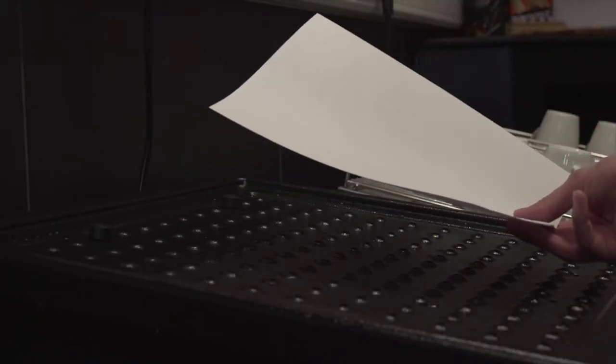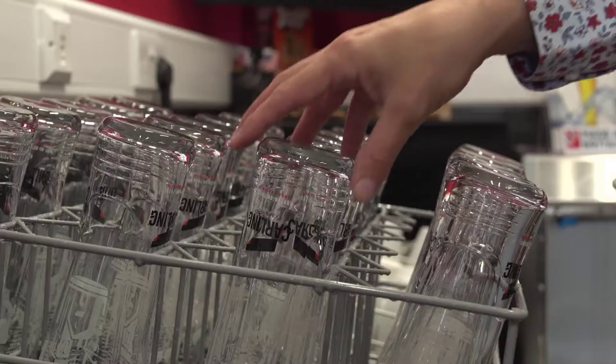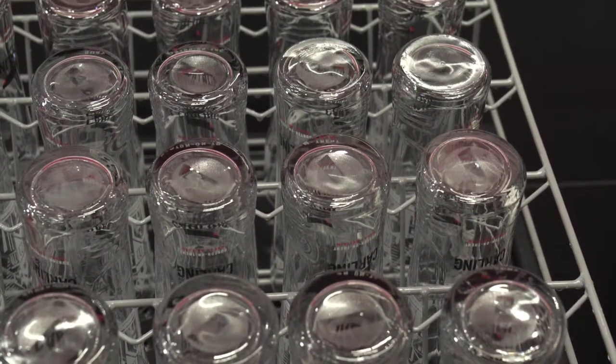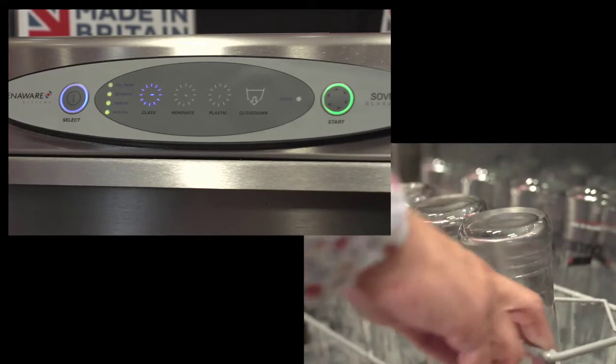The Air Rack draws in air from the room at ambient temperature, allowing the glass to be completely dry on the inside and cool to the touch. Due to the design of the Air Rack, it will dry a standard pint glass in just four minutes — the same glass would otherwise take 40 minutes to air dry naturally.